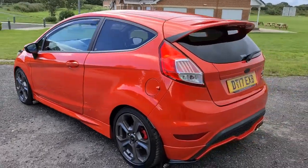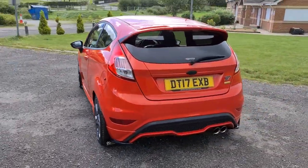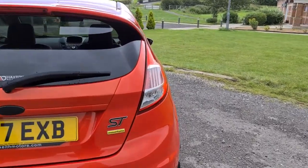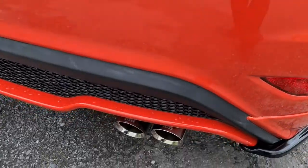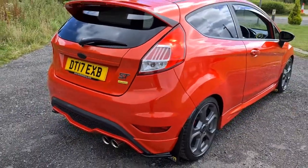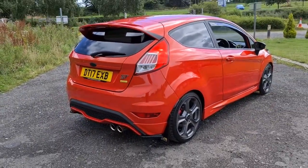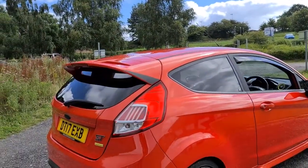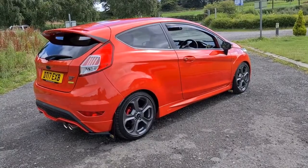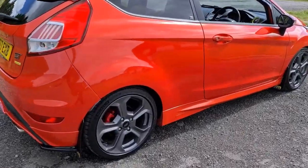We've also got the Mountune lowering springs, the Mountune mud flaps, lovely Mountune badging all over, as well as the Mountune cat-back exhaust. We've also got the Mountune symposer delete, the rear spats, and all lovely decals on the spoiler as well. The vehicle is free from any marks, scratches whatsoever, and the alloys really are just like new.